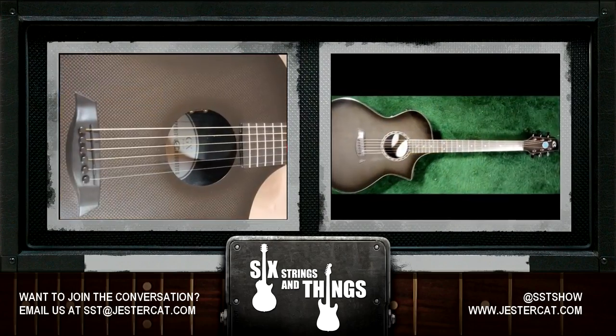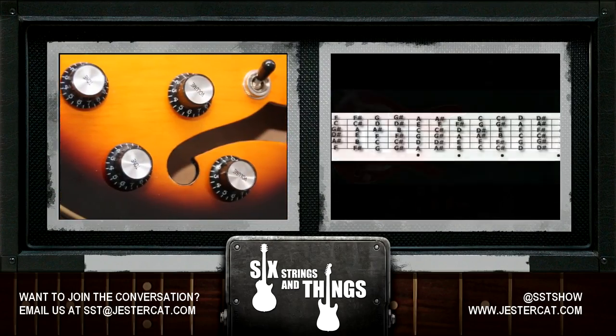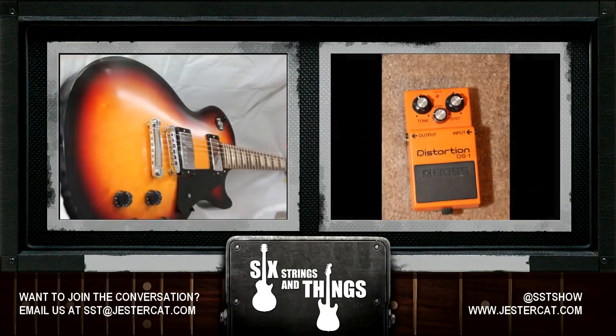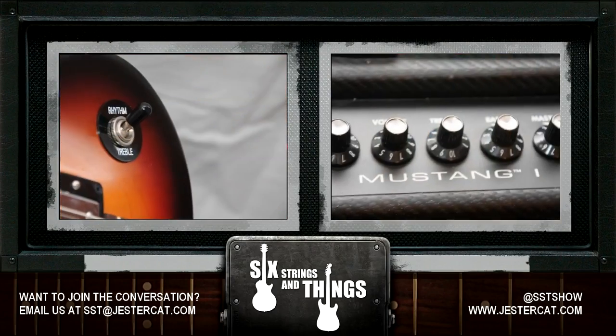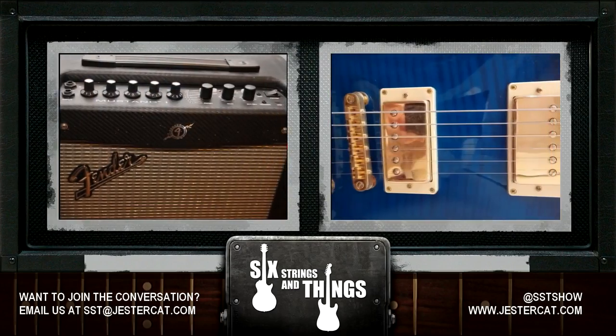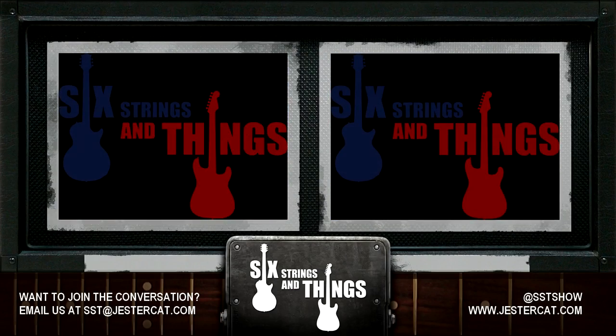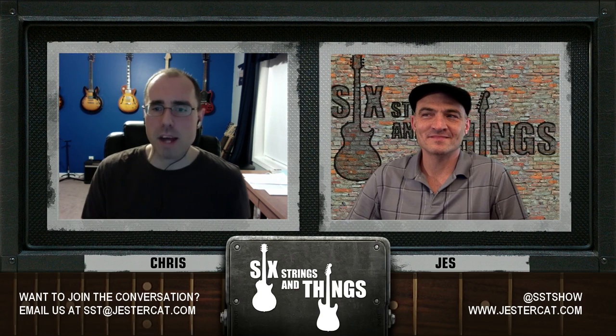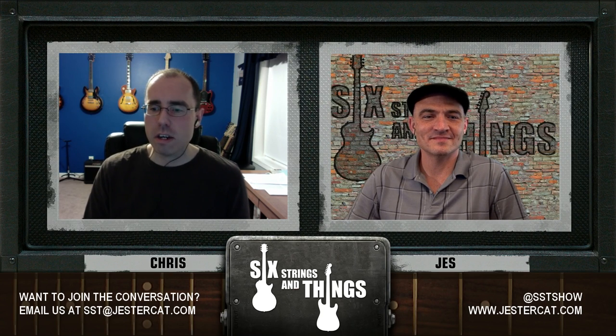Welcome to Six Strings and Things, a guitar adventure — the place for all things guitar and gear. Here are your hosts, Chris, Jesse, and Robert. Welcome to episode 37 of Six Strings and Things, a guitar adventure, your fortnightly webcast for all things guitar and gear. I'm Chris, and with me is Jesse.